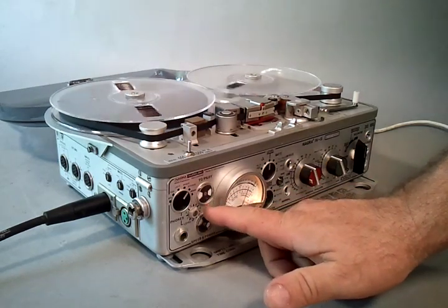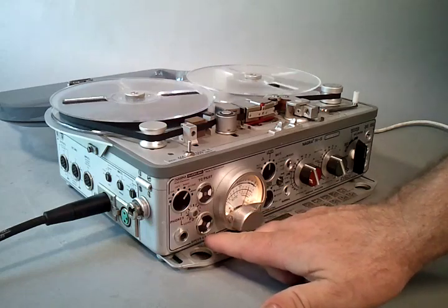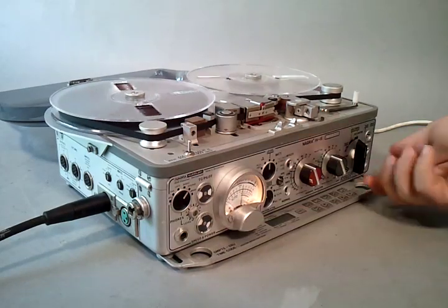The time code pilot flag is on. The speed and power is on. Now we'll stop the machine.